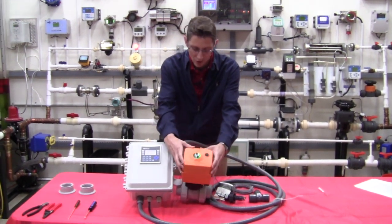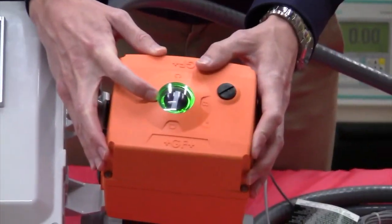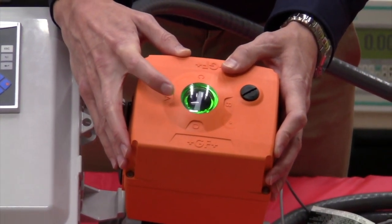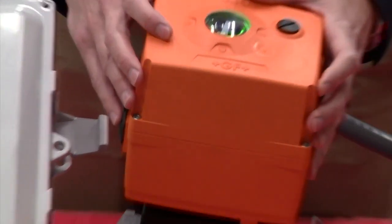When the valve is in its closed position, this light is green — that's telling you you're in a safe condition and unable to flow. When the valve is in an open position, this LED will go to red, which I will show you in a little bit.